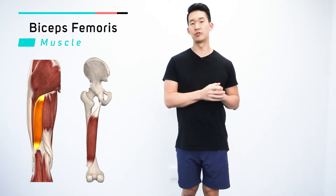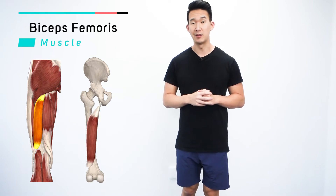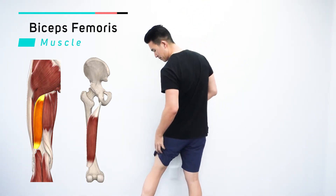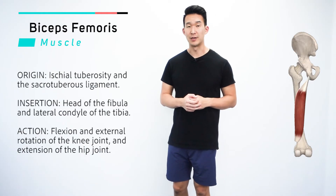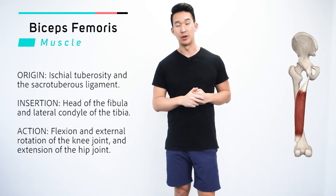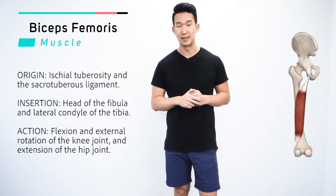This muscle is the biceps femoris. It's part of the hamstring group, so it's going to be on the back of the leg — more on the outer portion of the back of the leg. The origin for the biceps femoris is the ischial tuberosity, also called the butt bone, and then also the sacrotuberous ligament.